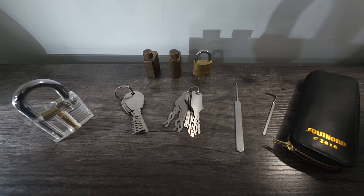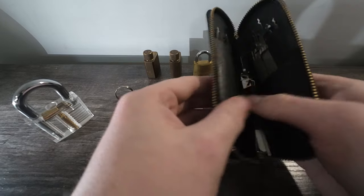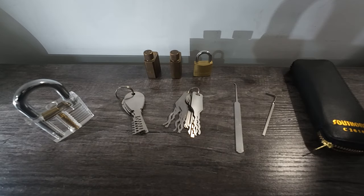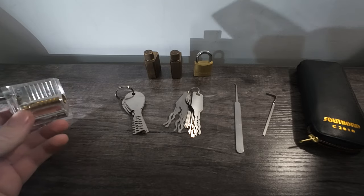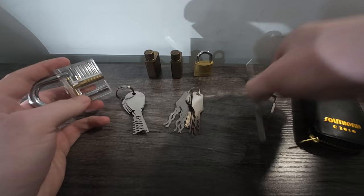First things first, get your tension rod and lock pick, and if you haven't already, pick up a set which might help. I can link some cheap and some decent ones in the comments. Also get a clear practice padlock as it might help as well. So let's get started.